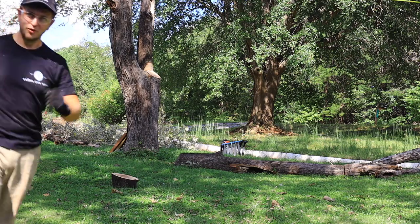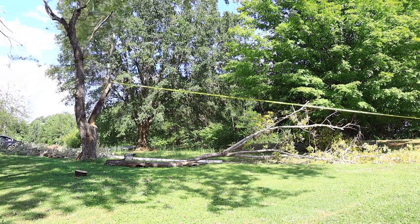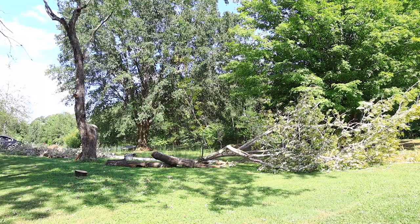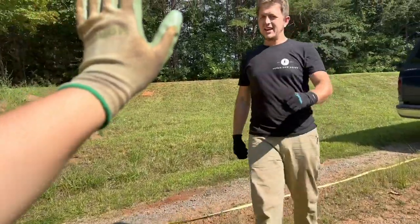I feel like the truck was able to move it — it was really close to getting it. That was crazy, oh my goodness. That was super cool to watch. Good job. Thank you so much.